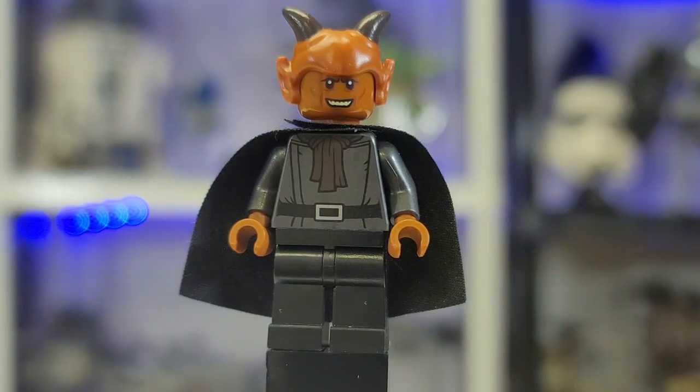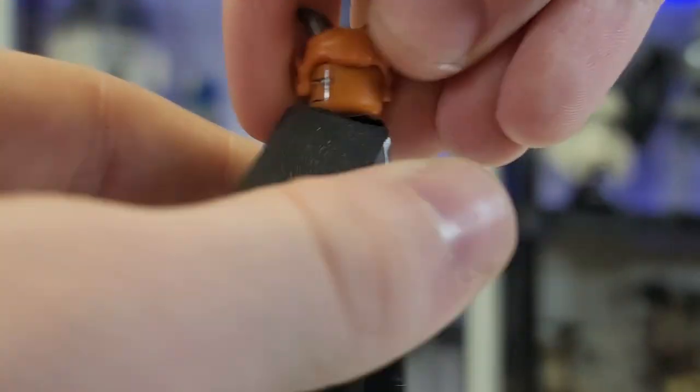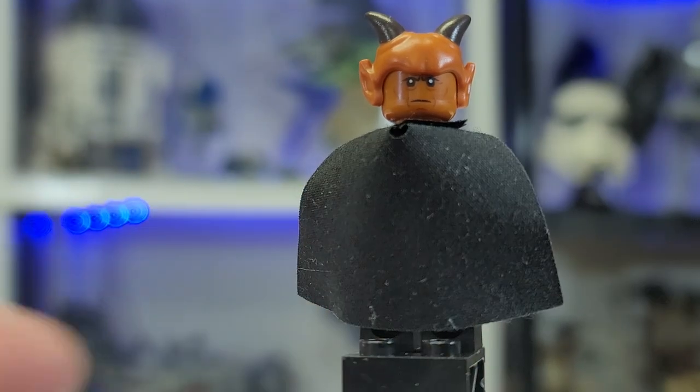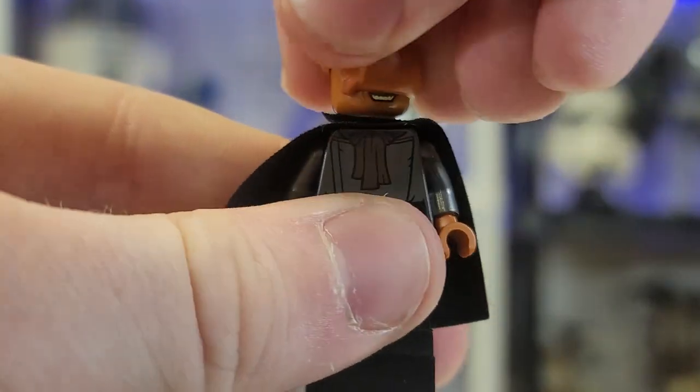Here is Labria — I'm not even going to call him that, he is Satan. They got the original costume from a Halloween store. I do like the guy and I love that he comes with an alternate face print of him smiling. He comes with some nice back printing as well.